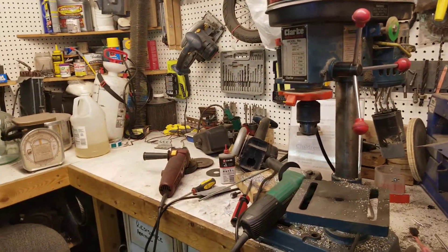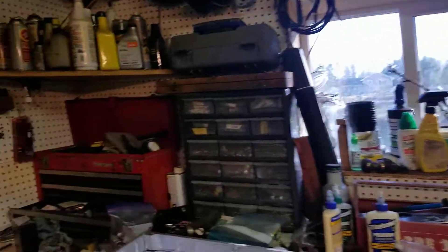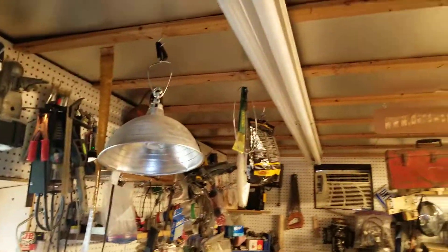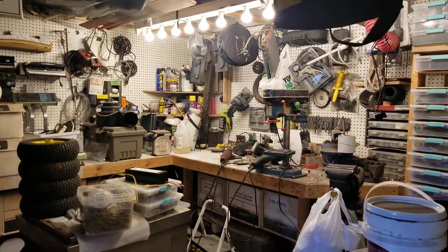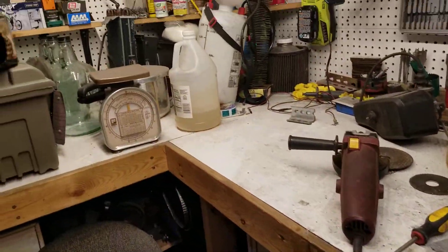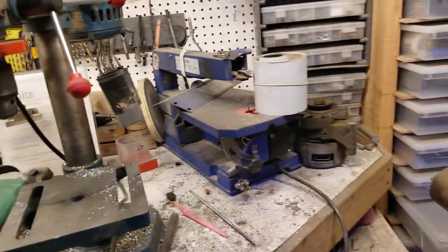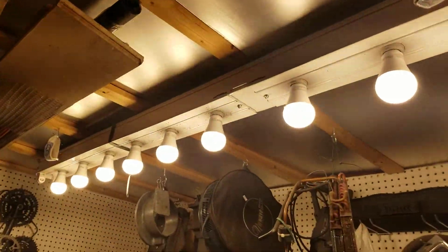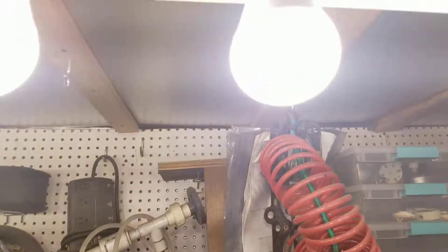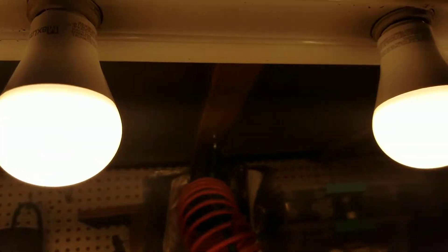It is nice and bright. Let me turn off this one so you can see just how much light we get over here — it is super good light. It's warm white, which I might have preferred cool white, but oh well. And they don't hum — I can't hear any humming at all.